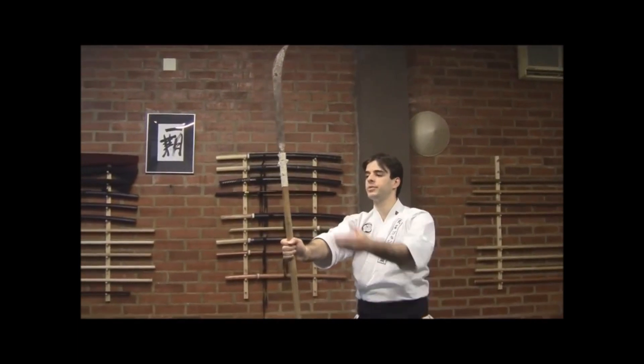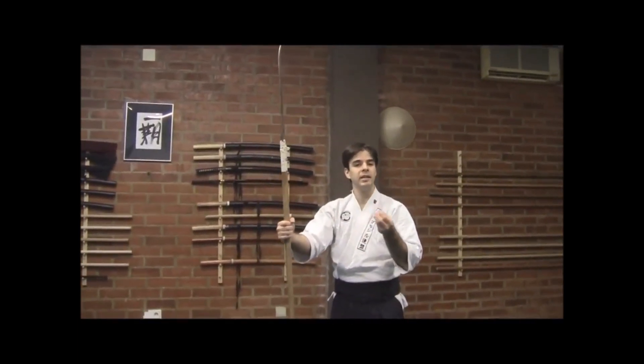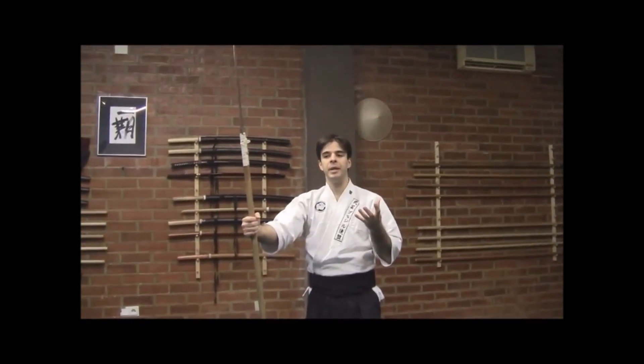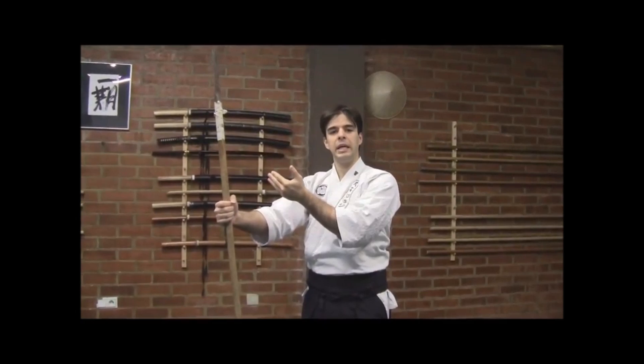For this kyoden, we'll use the naginata. The thought behind this kyoden is that you lead him, you conduce him, lead him to a sequence of at least three movements, and from the third movement on, we can catch him — we can put him into our trap, or we can end our trap.